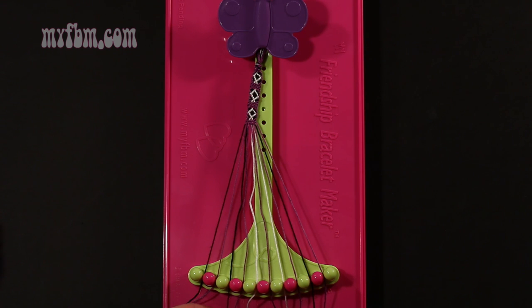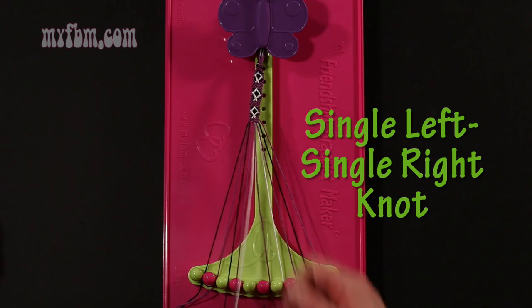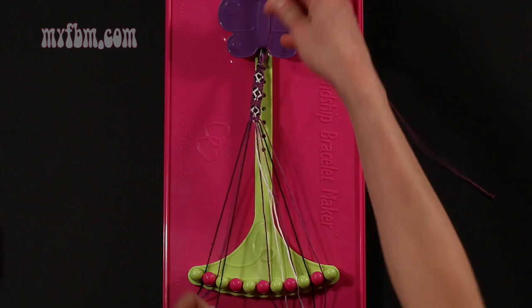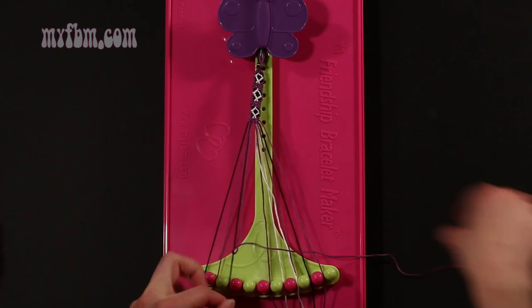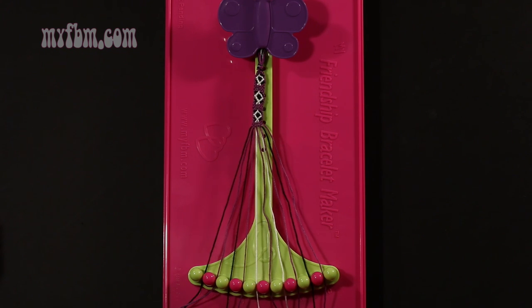Step 6: take string number 4, which is purple, and make a single left, single right hand knot with string 3, which should be black. Make your backwards 4, pull through once, make your regular 4, pull through once. Black string in slot 3, purple string in slot 4.